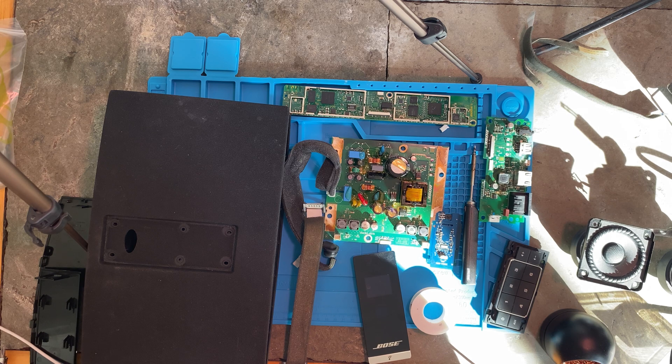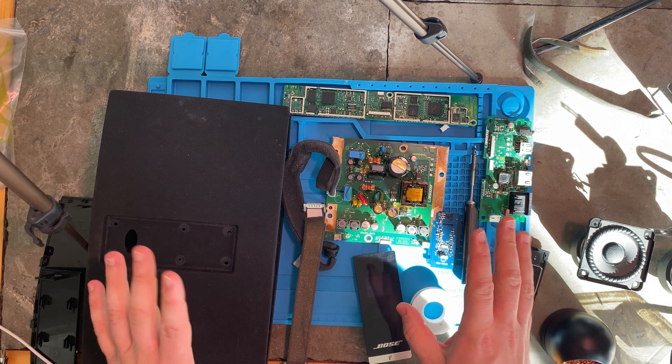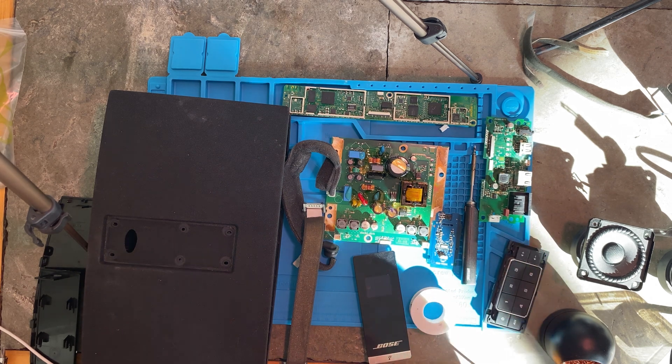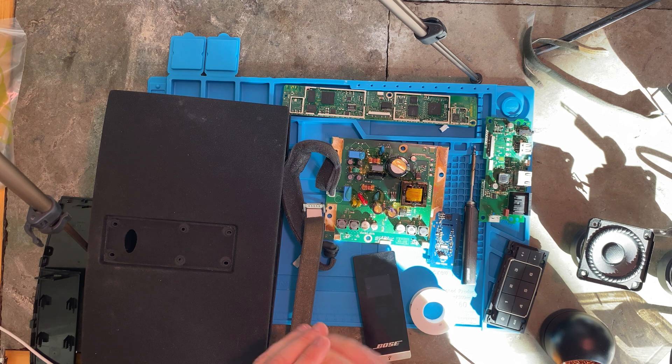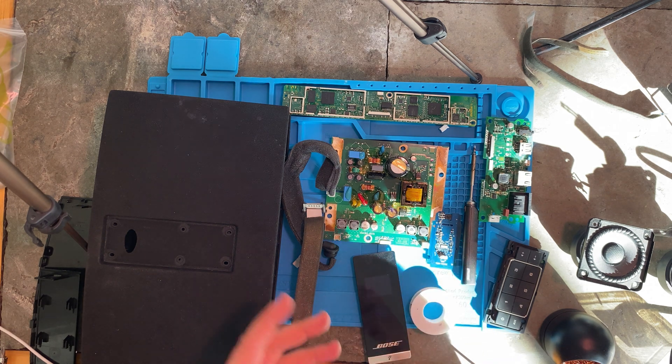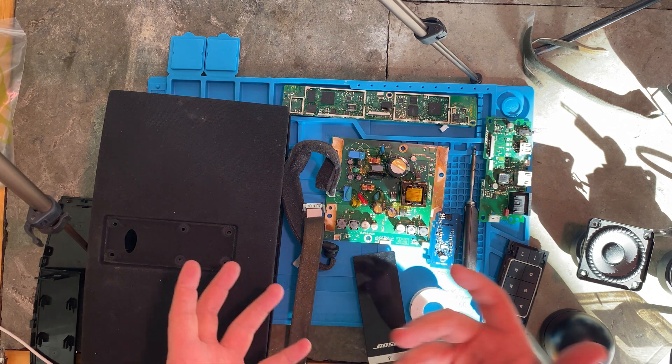So today what we're going to do is build a little hacker Bose system, hopefully with even better features than it originally came with. I think I could probably do a lot with this, but we're just going to get it to a basic level.